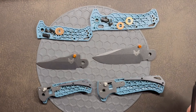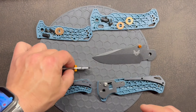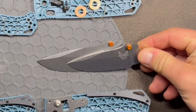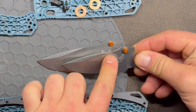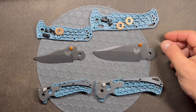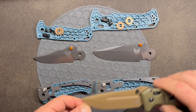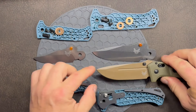Let's talk blade shape. It's a saber grind that goes pretty high. Putting it next to the MSI — roughly the same thickness — but the saber grind on the full-size Adira is just a hair wider than on the MSI, so even as a big knife it would still be pretty slicey.